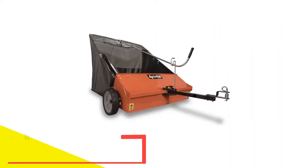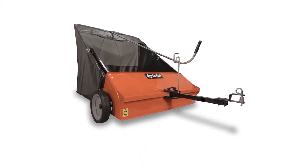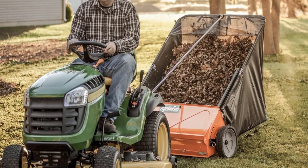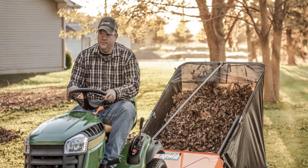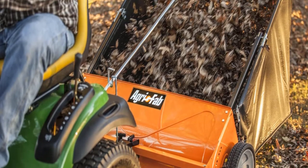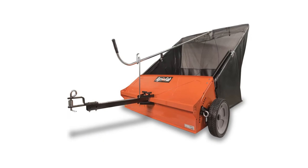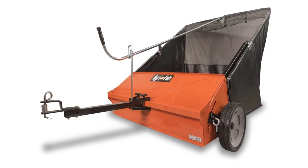Number 4: AgriFab 45-0492 Lawn Sweeper. AgriFab's top-of-the-line model cleans up lawns quickly and efficiently. This sweeper uses a 5.6 to 1 brush-to-wheel ratio, rotating the brushes faster than many other models and putting more bristles to work grooming the grass. It also boasts a massive 25-cubic-foot hopper, which empties easily from the back with a lever accessible from the tractor seat. On our test runs with wet grass clippings, the hopper became too heavy for a 22-horsepower riding lawnmower to easily tow uphill at about half capacity. However, the large capacity was perfect for bulky, lightweight dried leaves.